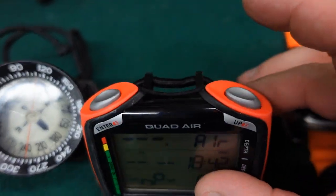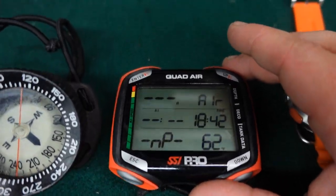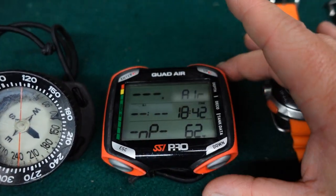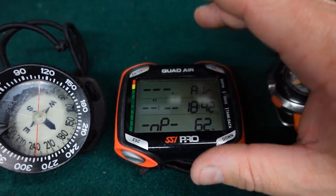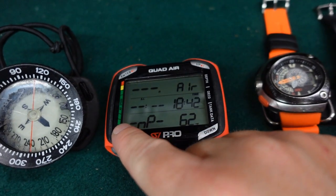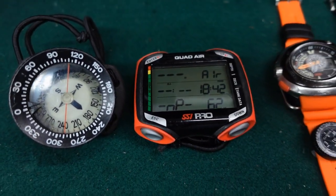This computer does have four buttons. I know a lot of divers don't like four-button computers because they can be confusing. However, the cool thing about this system is they are mirrored. Underwater, these two buttons do the same thing that these two buttons here do. So if you're wearing it on your right wrist, you've only got two buttons to worry about. If you wear it on your left wrist, you've only got two buttons to worry about.